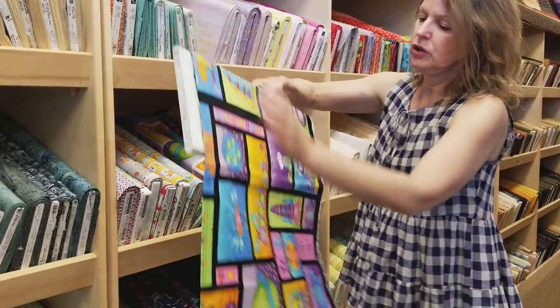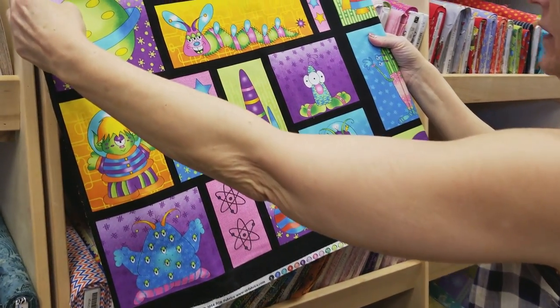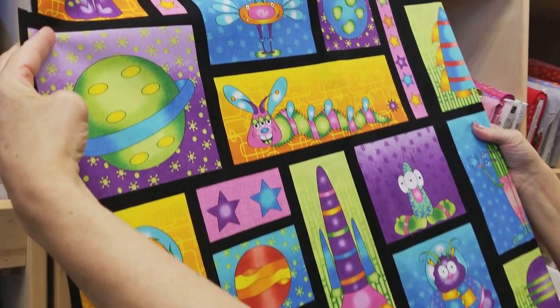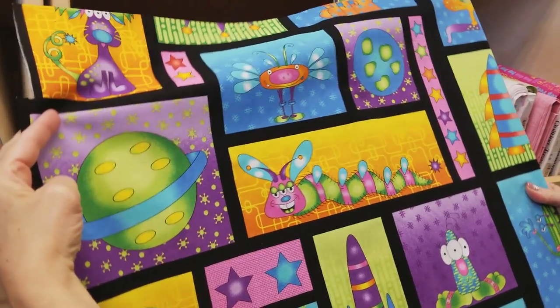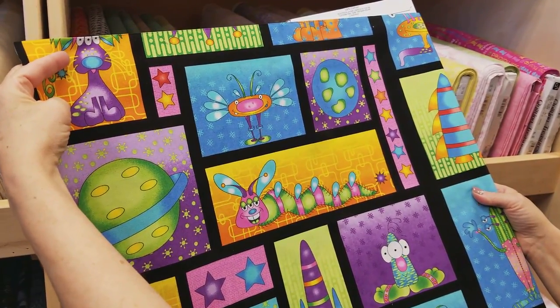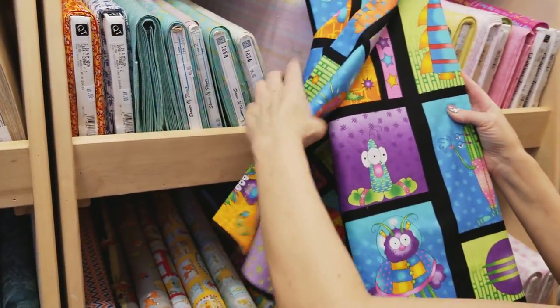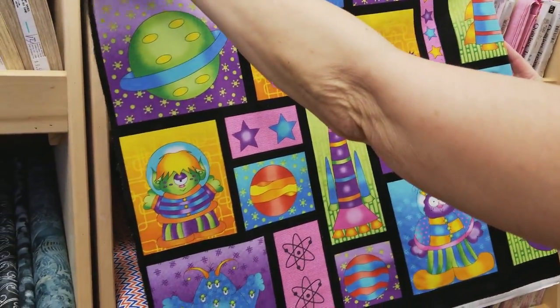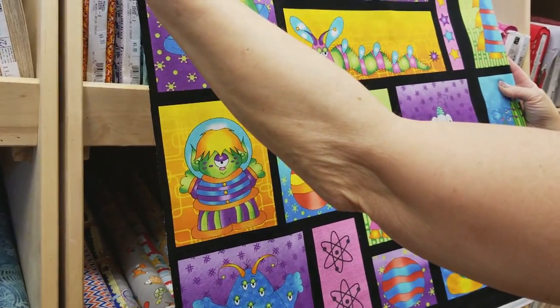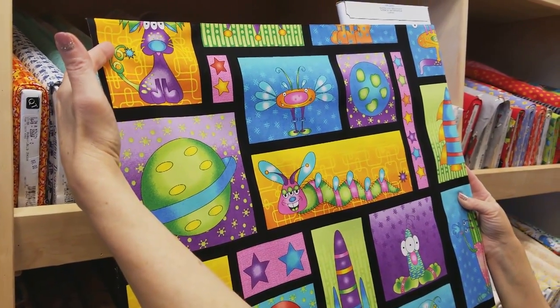This is one of the cutest panels that we have. It's called Out of This World and it's got aliens and spaceships, but the pictures are all different shapes and different sizes so it makes it difficult to make a quilt. So we have some people who will just buy the 24 inches and put some borders on it, but it's still kind of busy. So I'm going to show you how to cut the individual pictures out and put them into a quilt.